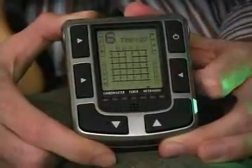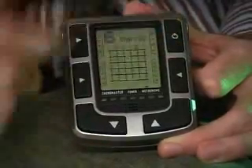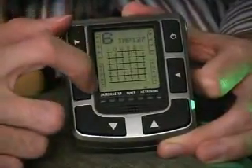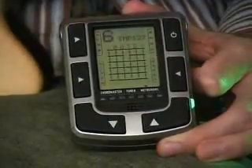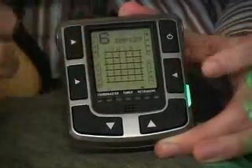Within any of the modes — whether you're in Chordmaster, Tuner, or Metronome mode — these four buttons all have a different function, and they're actually spelled out in the LCD display. In metronome mode, they show that you can mute, set your beats, and start your metronome.